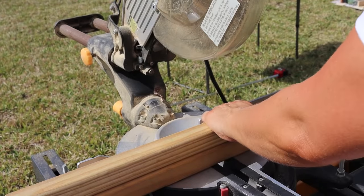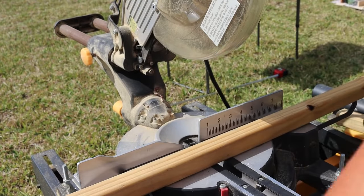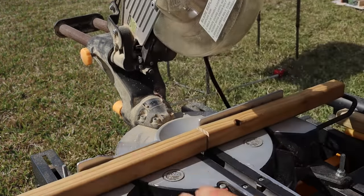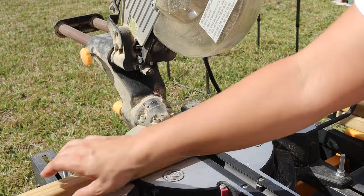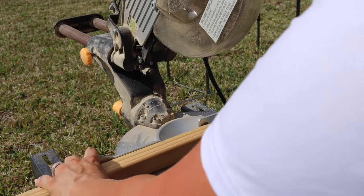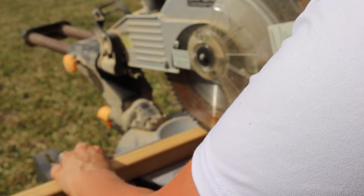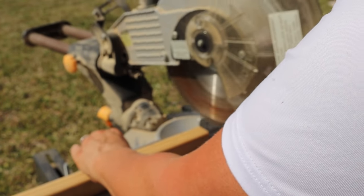So for our next DIY, we are going to be making a small version of a blanket ladder, except it's going to be for tea towels. I saw this somewhere and thought it was a really cute idea. I had a couple of two-by-two lumber pieces left over — I'm not quite sure from what, but they worked perfectly. A two-by-two is relatively inexpensive if you need to buy it.